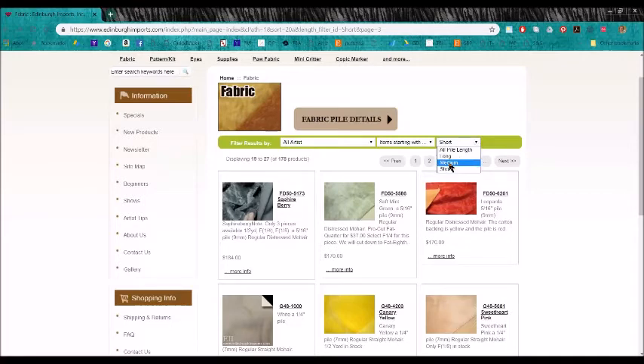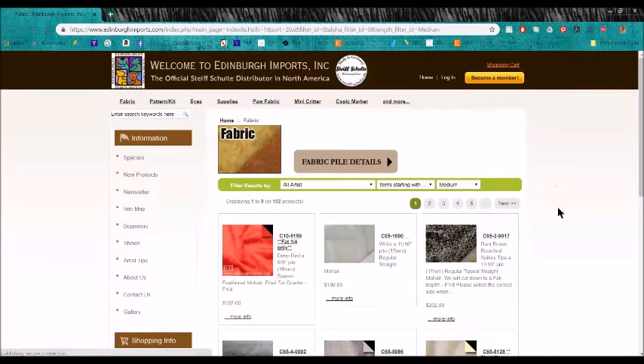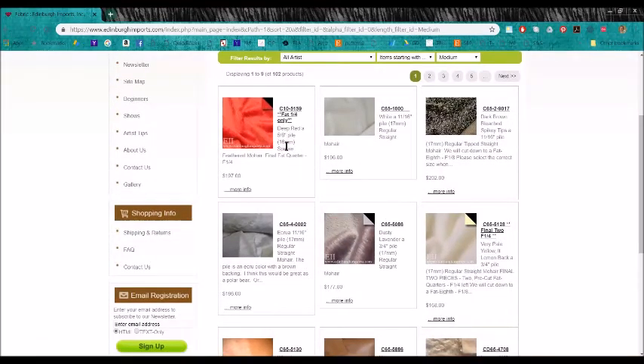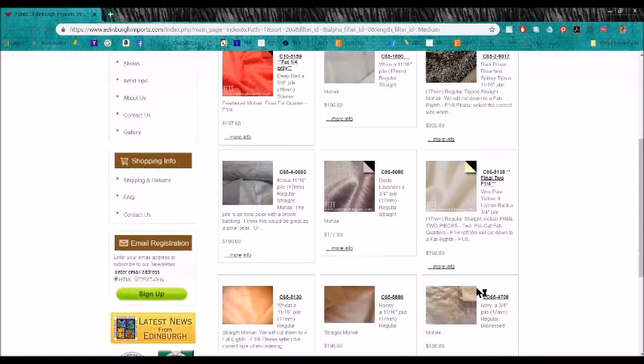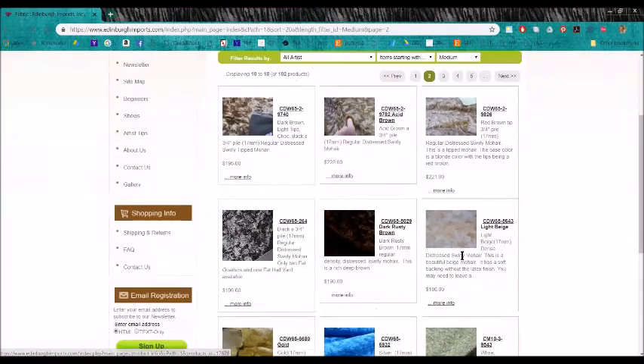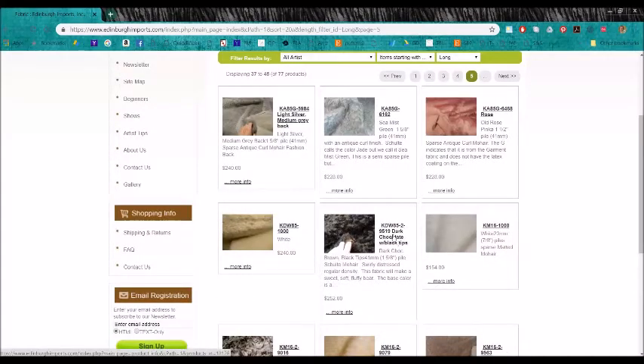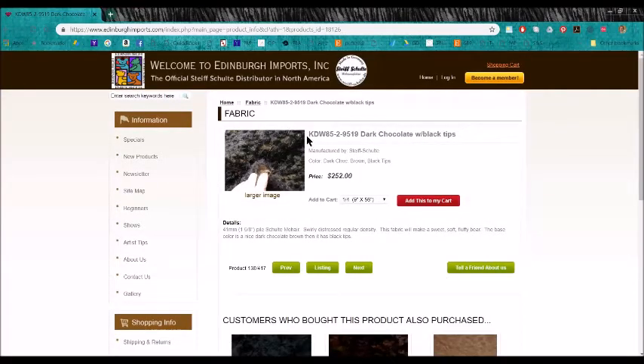But you don't have to know the codes to order your mohair. Maybe you're looking to make a bear with some medium-length mohair, so you just go through and click medium. Some of them are five-eighths inch, some are three-quarters inch, seven-sixteenths inch — it gives you an idea of how to find the mohair you're looking for. Now you might see something like KDW85-2-9519. The KDW85 refers to the length of the mohair and the finish — it's one and five-eighths inch long, swirly and distressed.